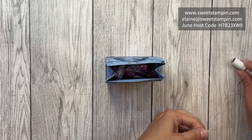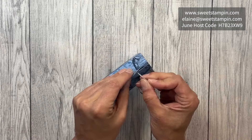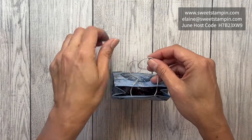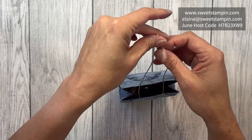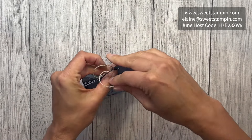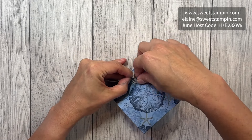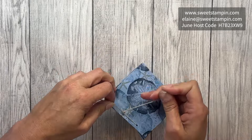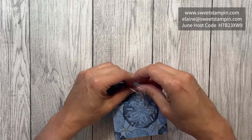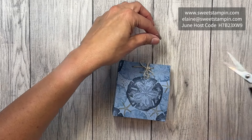I have some leftover twine from a Paper Pumpkin kit — I like it because it's nice and thick. I'm going to cut some off, then thread it through, making sure I'm threading from front to back and then back to front, and tie a knot in the front. I'll tie it again so I can tie a nice bow — if you can borrow somebody's finger that would be helpful. I'll tie the little bow, trim part of this off, and there we go.